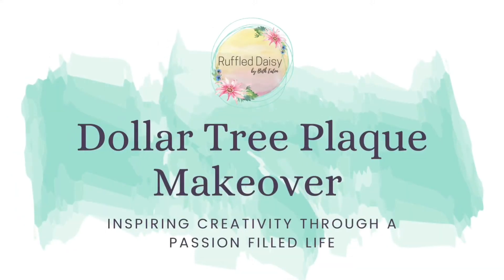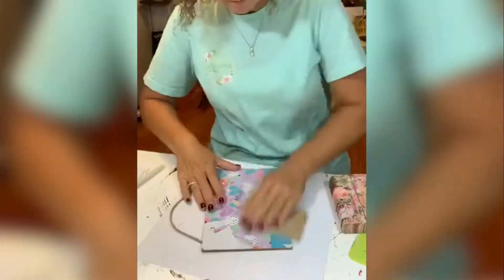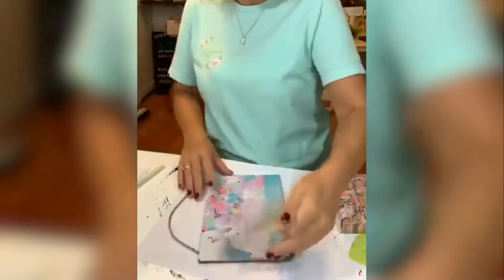Welcome to The Ruffled Daisy. Today I'm going to do a Dollar Tree plaque makeover. We are using this calendar that came from Dollar Tree and these napkins that are actually from Hobby Lobby, and we are turning it into a jewelry holder.